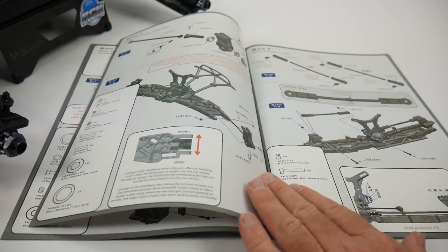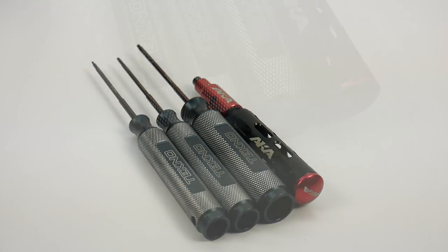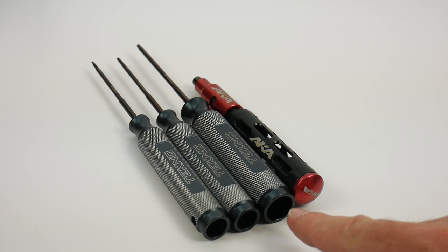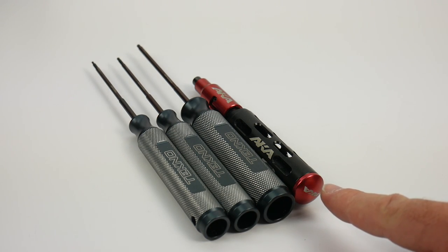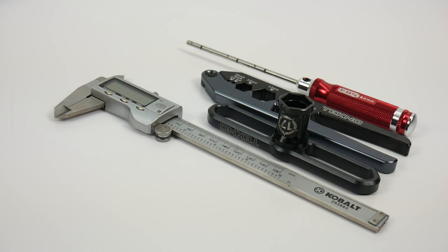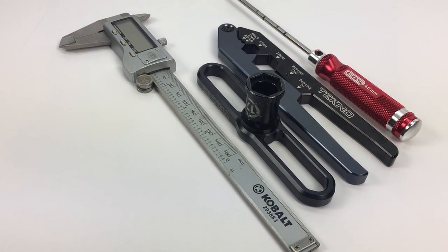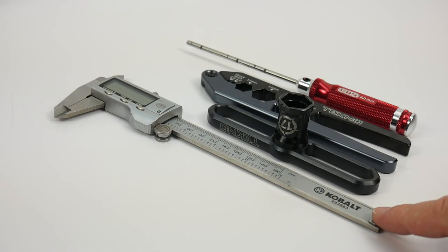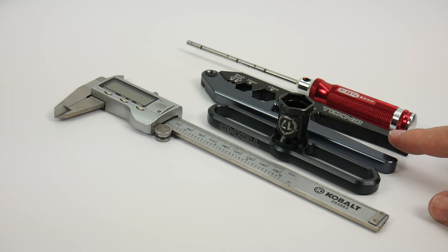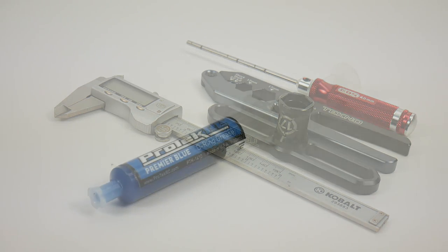Overall, a great owner's manual. To assemble the MT410 kit you'll need a few tools. The main tools are a 1.5, 2.0, and 2.5 millimeter hex wrench set, also a 5.5 and 7.0 hex nut driver. To make the build go even easier, I selected a few supplemental items: a good set of 6-inch calipers, a 17 millimeter hex wrench, a pair of shock shaft pliers, and a 4 millimeter arm reamer.